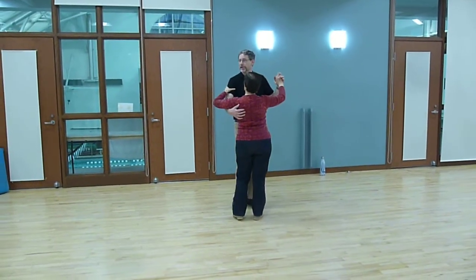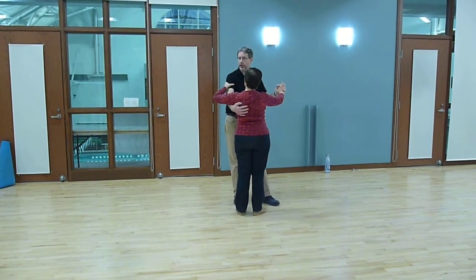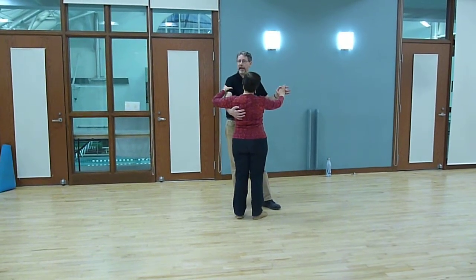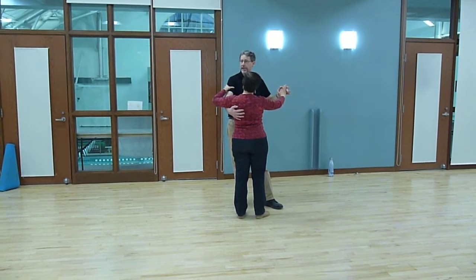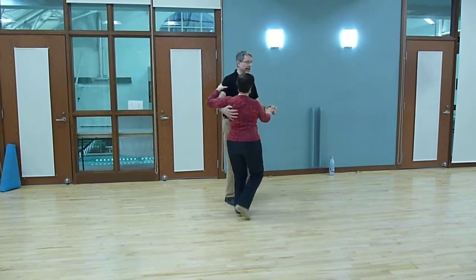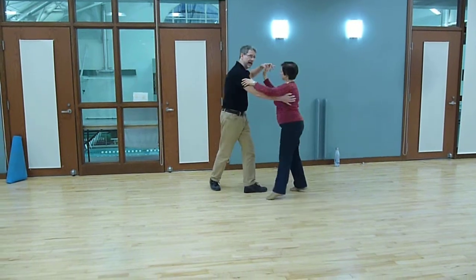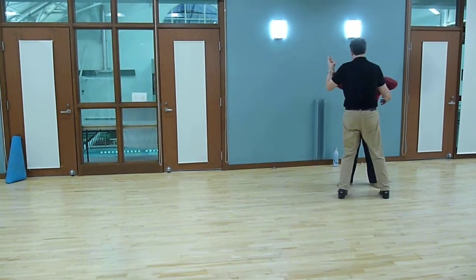Then we got it fancier — we got it to turn. So on beat 6, we're going to bring the ladies across and give her an inside turn: 1 and 2, 3 and 4, 5 and 6, 7 and 8.